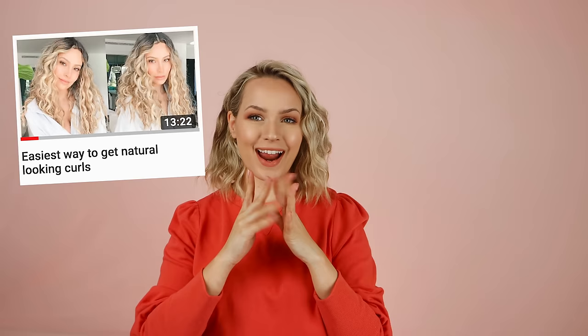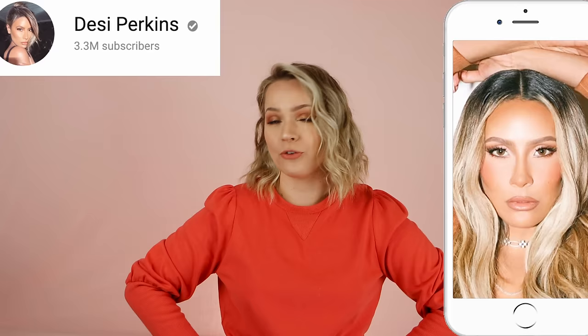I saw this little video pop up in my newsfeed and I was like, I want to know, because Desi has beautiful hair. If you're not following her on YouTube or Insta, figure your life out. Go fix that. I love her. I want to be her when I grow up. She's beautiful and goals. I want to see whether or not this tutorial is actually going to give me the look that it promises.